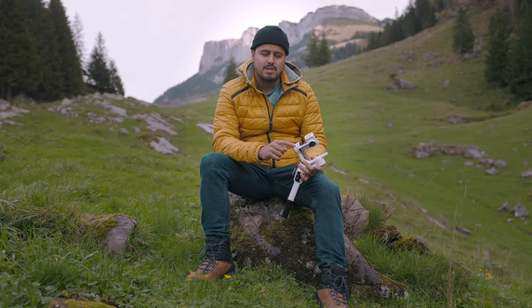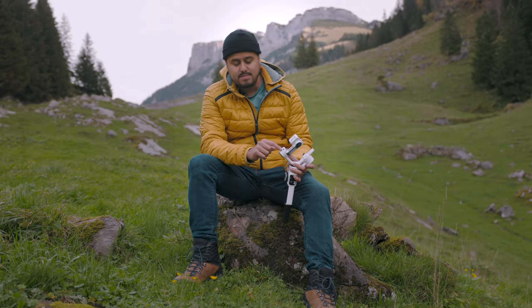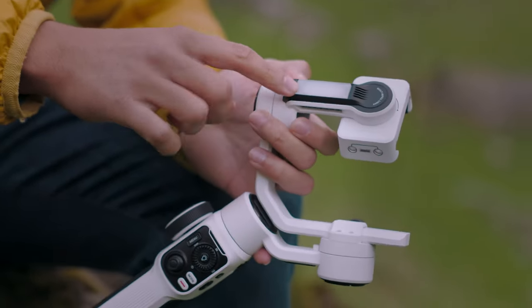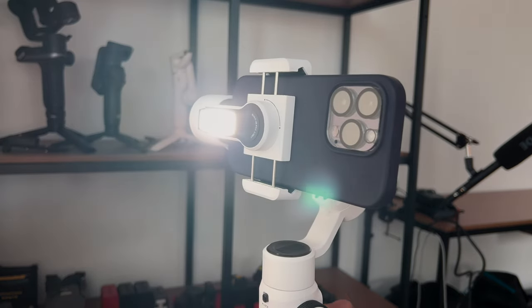What I also like is that you're able to charge your smartphone using the USB-C port, which is always very useful especially when you're shooting for long hours. And there is also a built-in LED light, which is really nice and can get really bright.